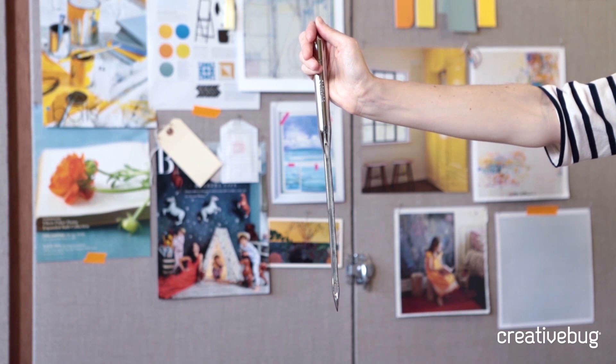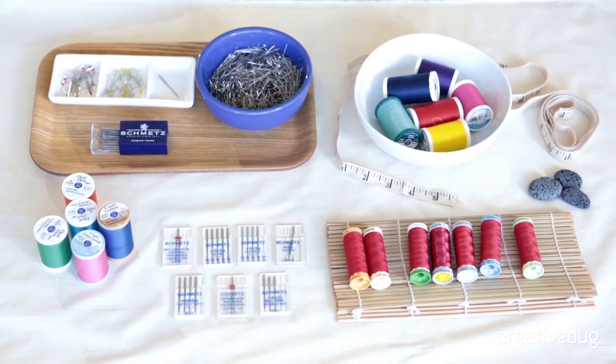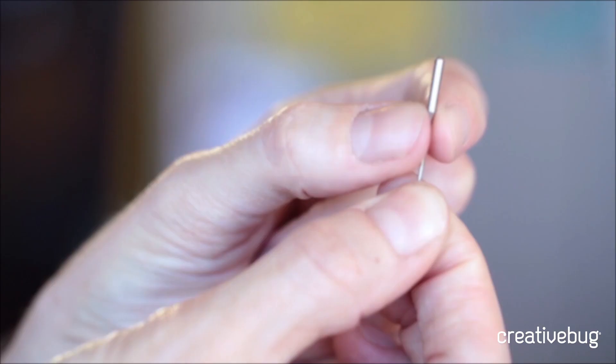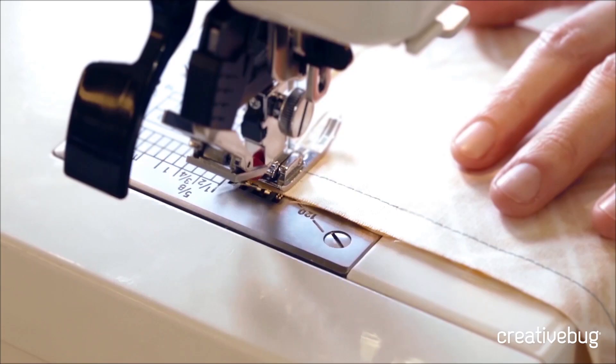You'll also notice there's a groove that runs right down the front of the needle, and the thread will travel down that groove and into the eye — the hole of the needle — and then the very bottom of the needle is the point. The smaller the number on the needle, the finer the needle itself is. An all-purpose needle tends to be on the finer side and is good for most purposes. It has a sharp point, so it's great for sewing wovens.